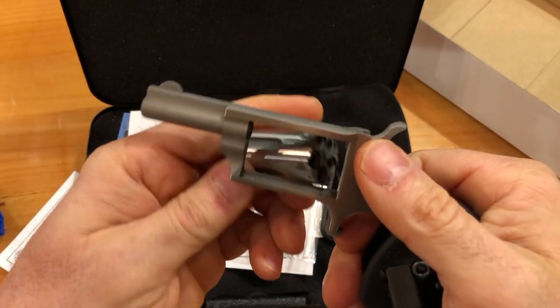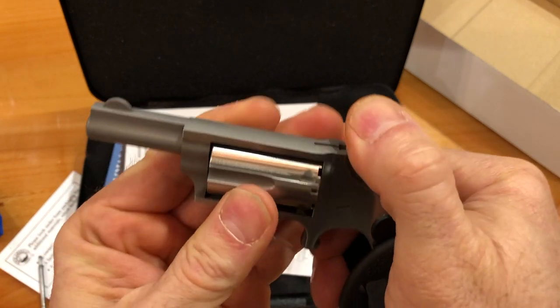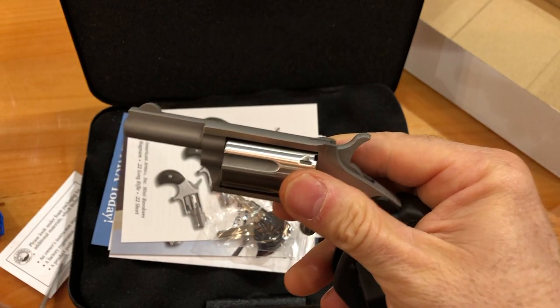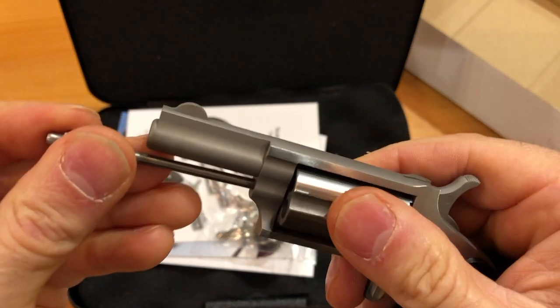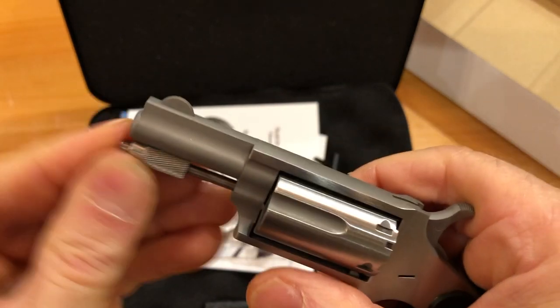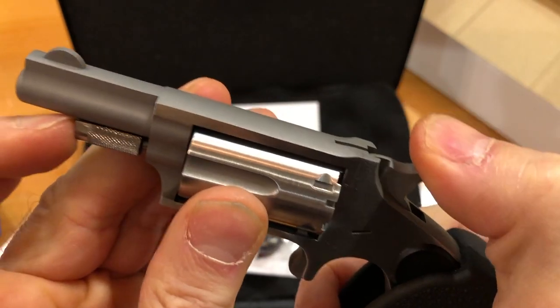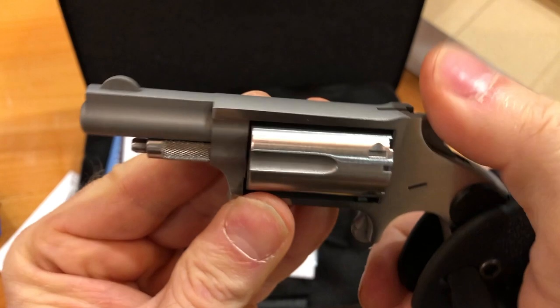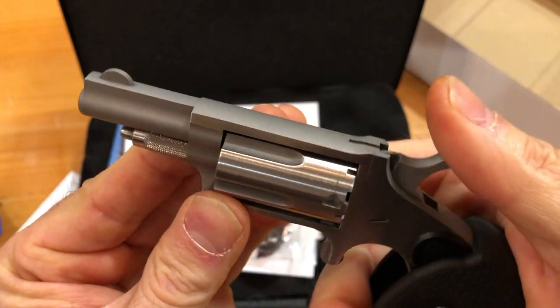This is how we take out the cylinder. Okay, this is not going to be a quick-change, quick-reload weapon by any stretch. It's going to take you a couple of minutes at the very least. So you've got five shots, and even if you've got a loaded cylinder in your pocket, it's not going to be terribly fast — it's going to take you at least probably 30 seconds with practice.